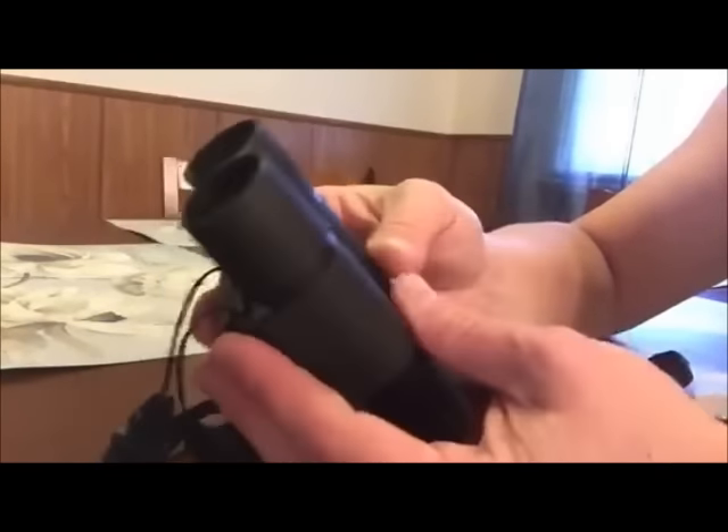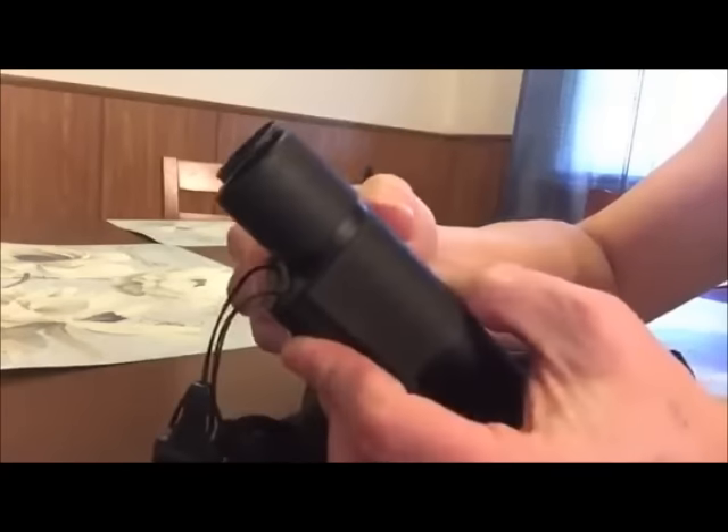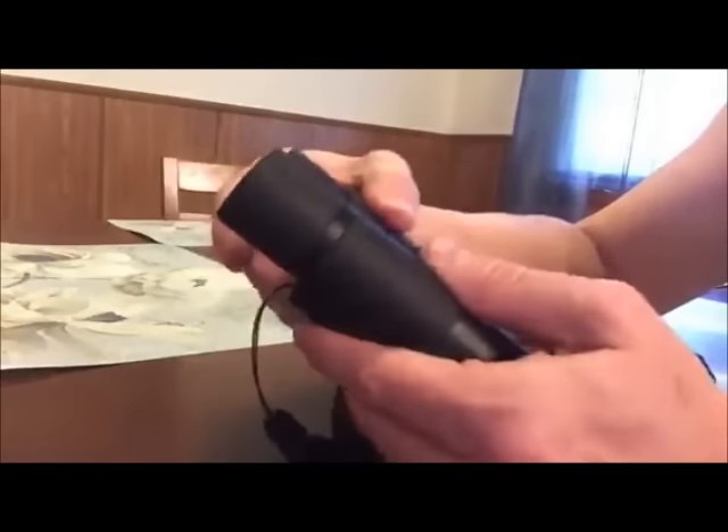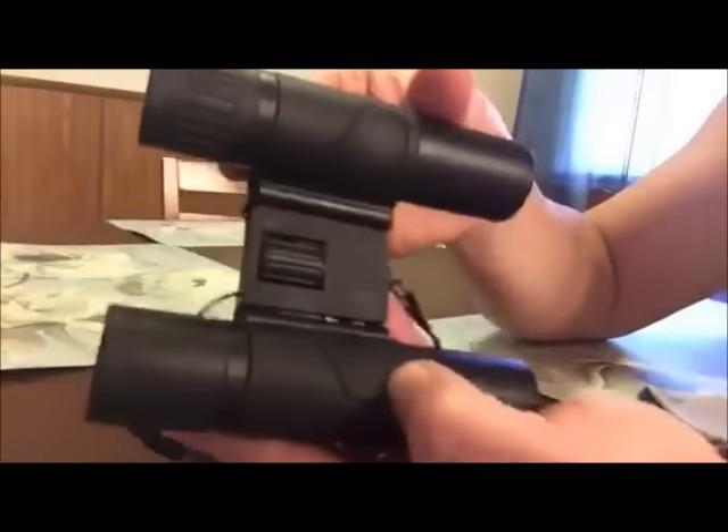You can open them and close them. It comes with a strap that you can put around your neck or maybe your shoulder. It also has these little impressions here for your thumbs.